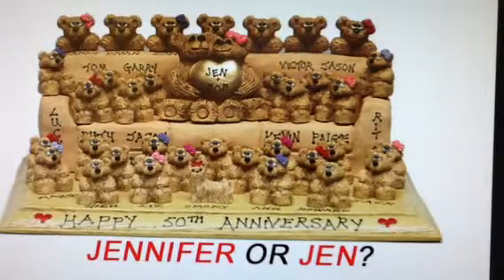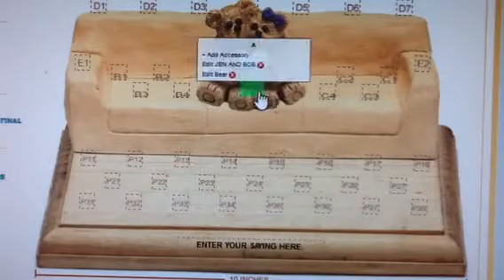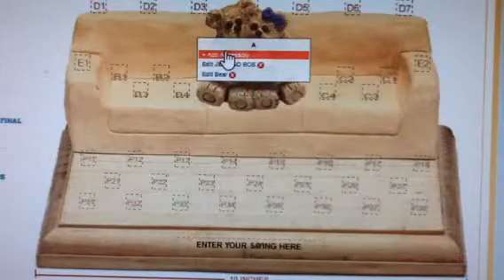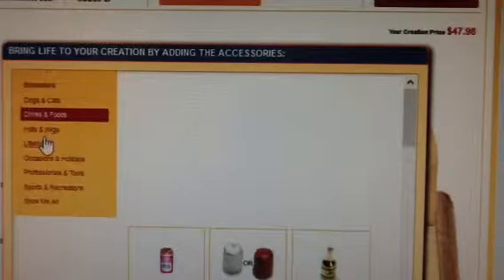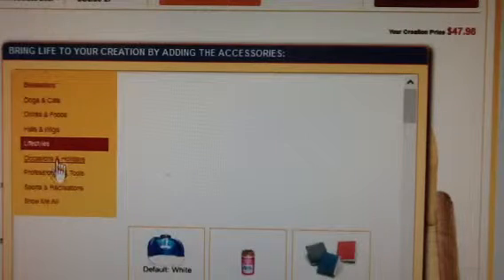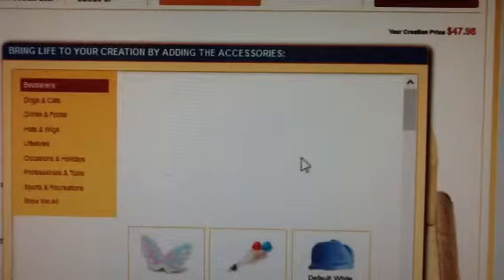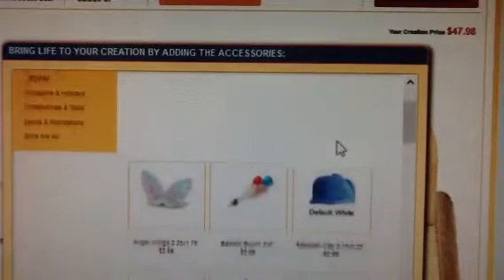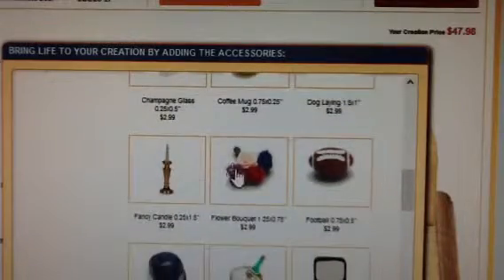Like an extra personal touch? Add an accessory. Simply scroll over position A for the green box and click on add accessory. Now the accessory window pops up. Listed on the left are the categories including best sellers, pets, hats, hobbies, occasions, and show me all. Let's take a look at the best sellers. Review the images, titles, and prices. Say you like the flower bouquet for $2.99.